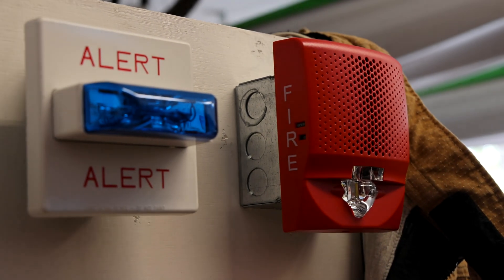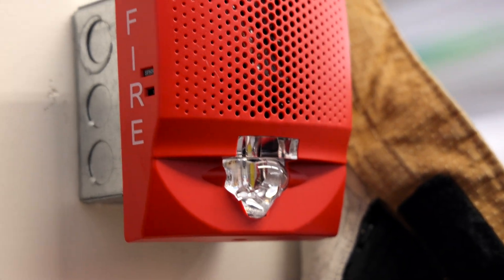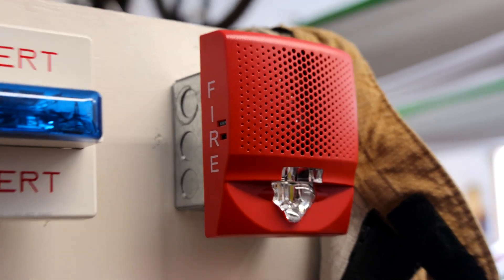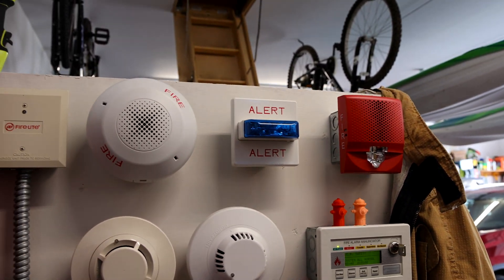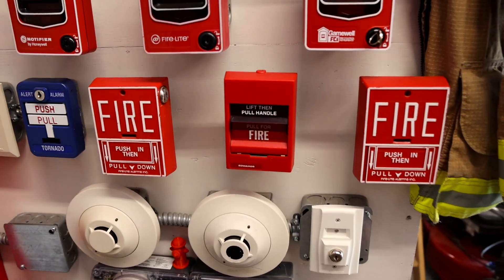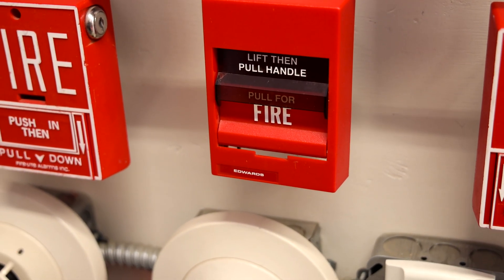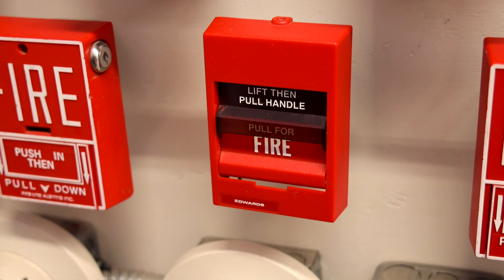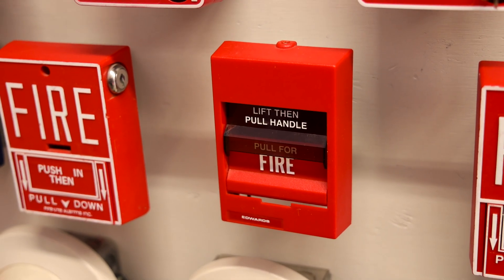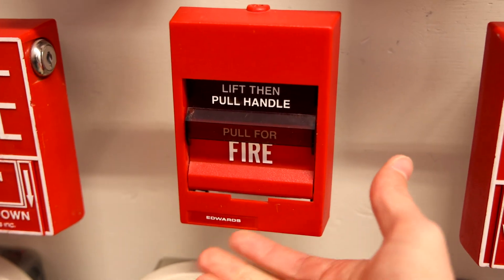These two alarms are the same since the last system test. You will get to see the LED strobe flash, and I did keep the Edwards message on the speaker just to keep the theme of the Edwards EST devices. And then for a pull station — you guessed it — I do have an Edwards device. It is an Edwards 279B-1110 dual action pull station. I think we'll start the test off today by pulling it. Here we go. In three, two, one.